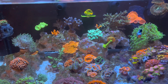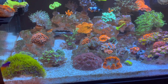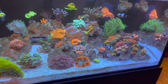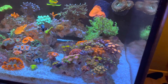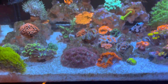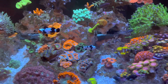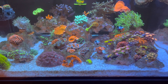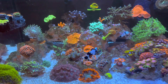Corals will adjust over time — give it a few weeks before making any decisions. If it's something expensive, try repositioning it, but otherwise let it be. I've seen a blasto growing underneath a rock in complete shade because that's the space it had to spread into. It adjusted and worked. Corals are more adaptable than you might think.